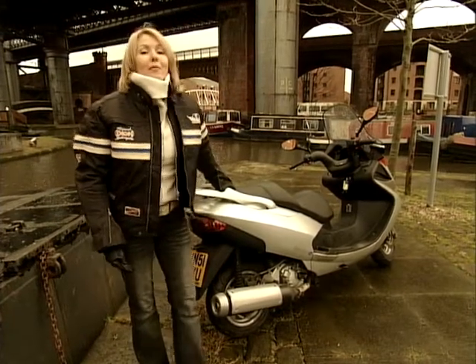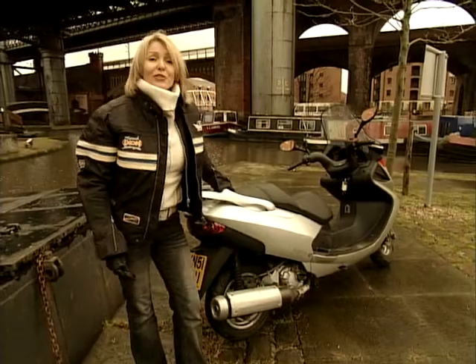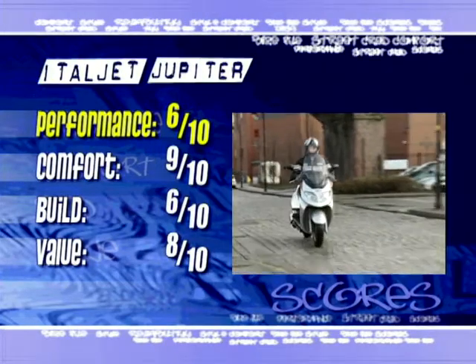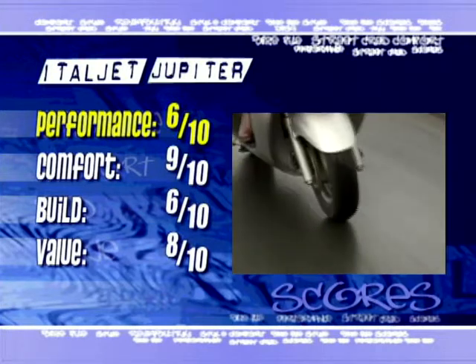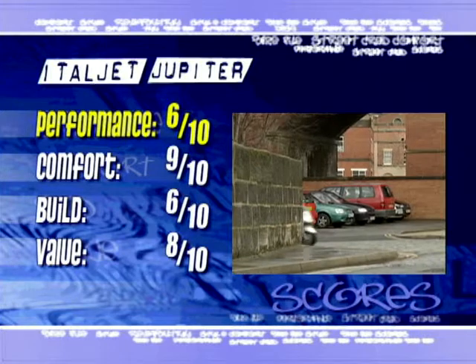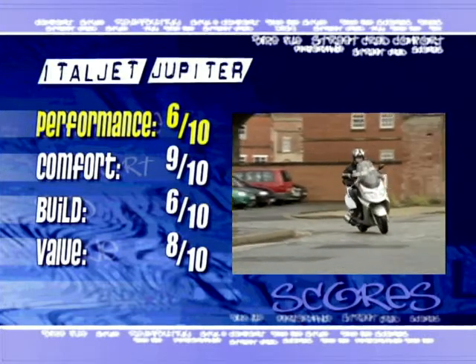So let's take a look at how the bike measures up with the scores on the doors. Performance: 6 out of 10. The Yamaha motor does feel a little sluggish at low speeds but gets there in the end. It's a different story once you open her up — she loves it and doesn't want to stop.